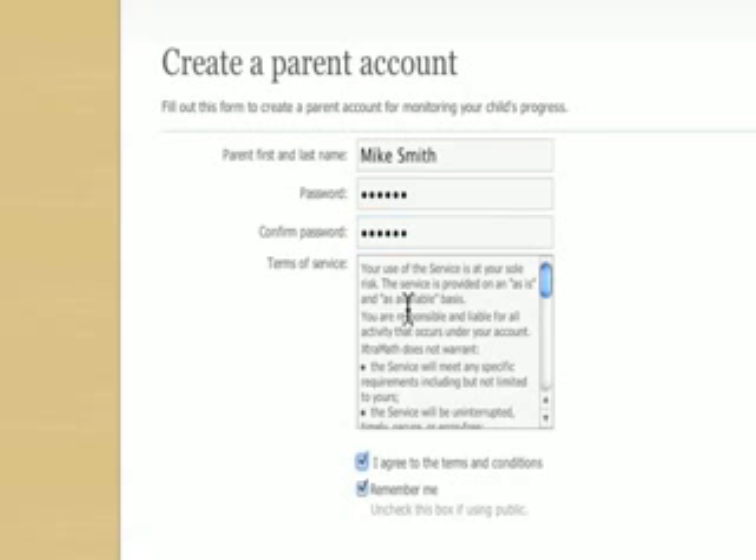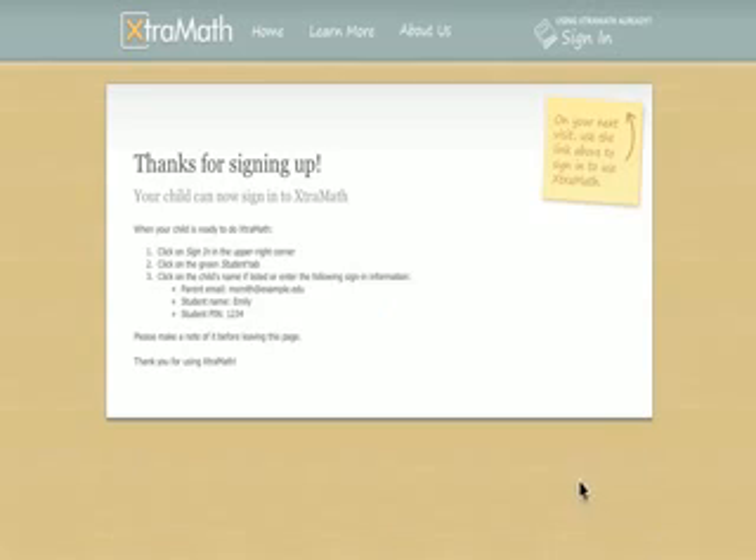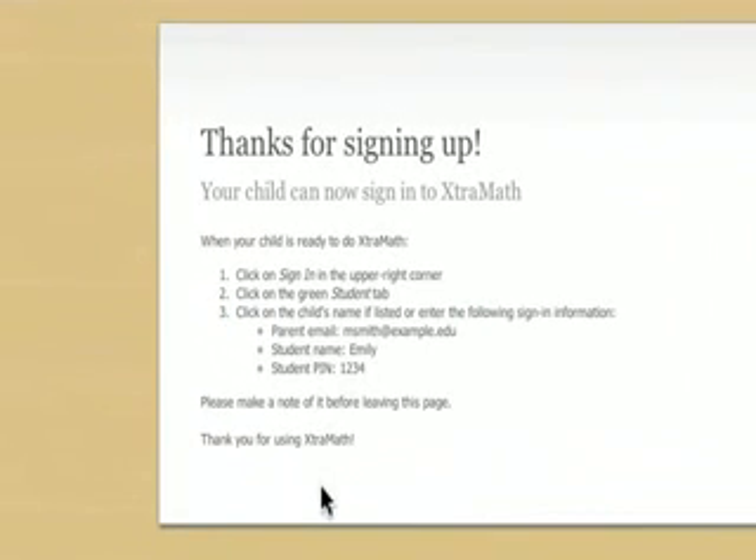Notice there is also a Remember Me checkbox on this page to remember your parent's sign-in information on this computer. That's it! Extra Math will display your child's sign-in information which consists of your email address, your child's first name, and a four-digit PIN number.